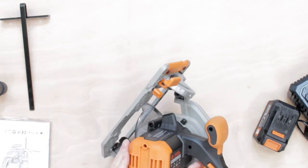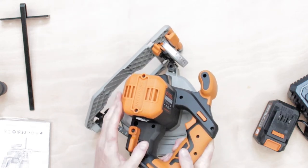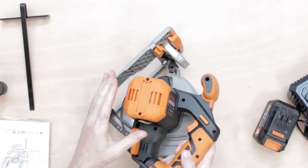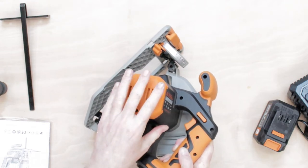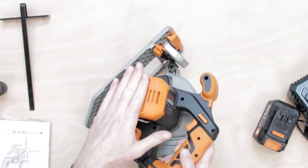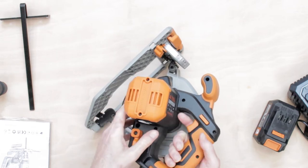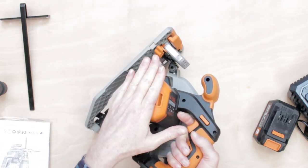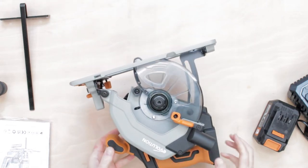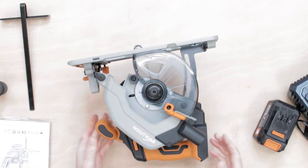The other thing I noticed is the back piece — obviously there's a small fan in there that helps cool the blade — but this fan cover is flat. So when you're changing a blade, you can turn that saw up like that and it actually stays there. Absolutely brilliant — I love it.